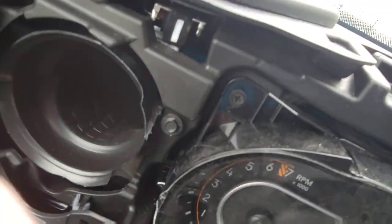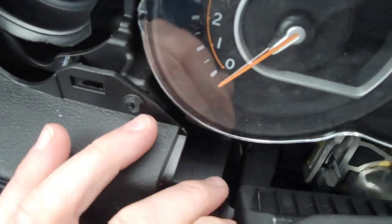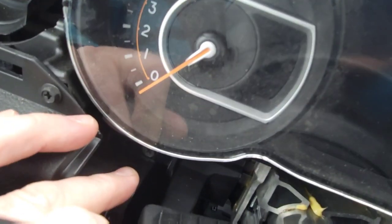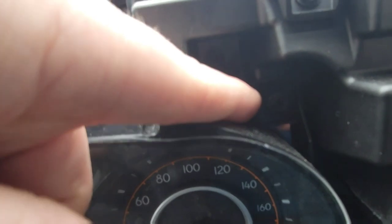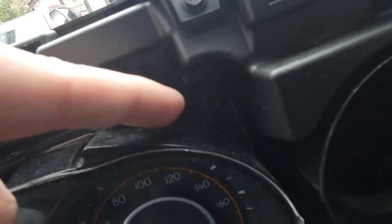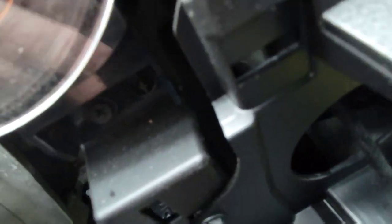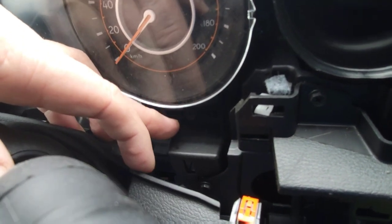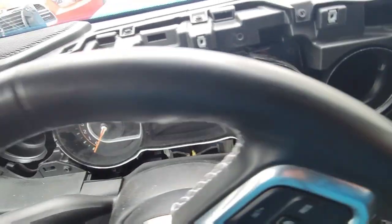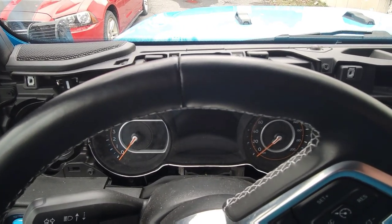You have four screws to get at: one on this side, one underneath right there, and the other one is tucked underneath that plastic you unclipped — you'll actually see it. Just unscrew those four and then the cluster is going to pull out towards you, but there's one wire that we will have to unclip from it.